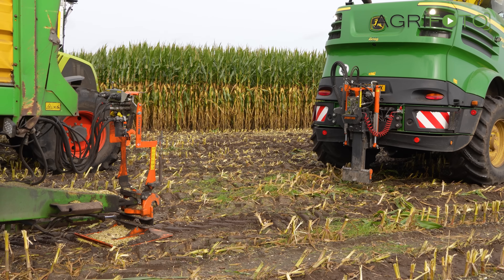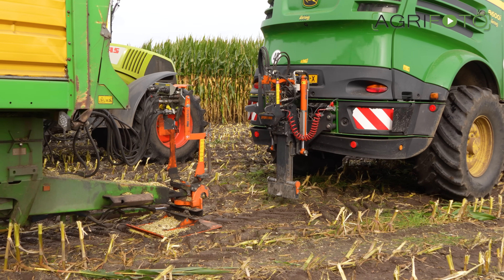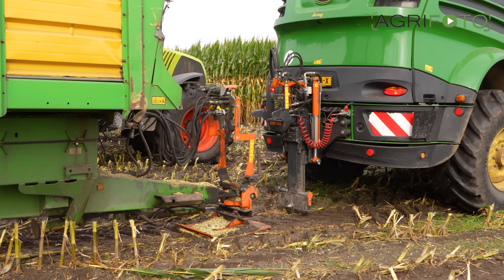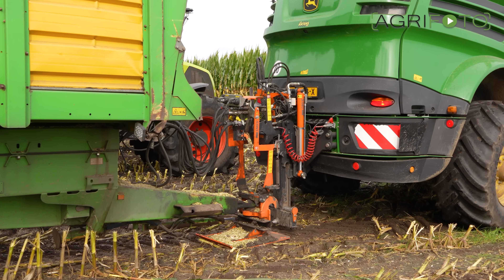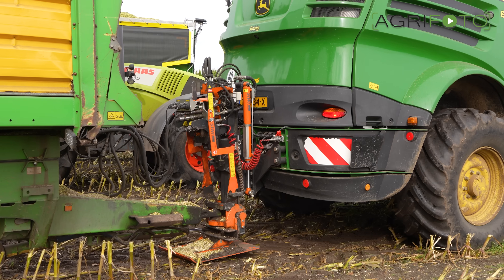When grass is being harvested, all of the field work is carried out from the same tracks — mowing, tedding, raking and harvesting. This means that compaction is kept to a minimum, which in turn results in more grass growth on the non-compacted areas.